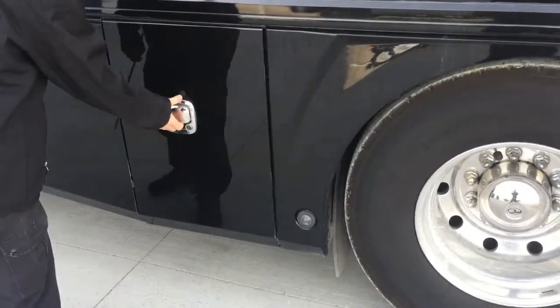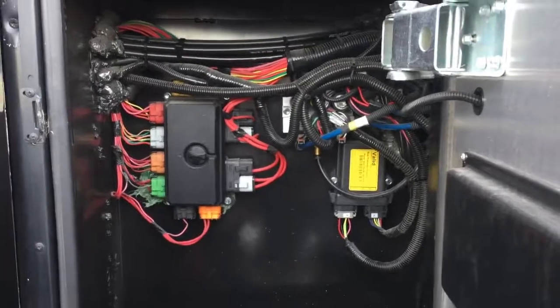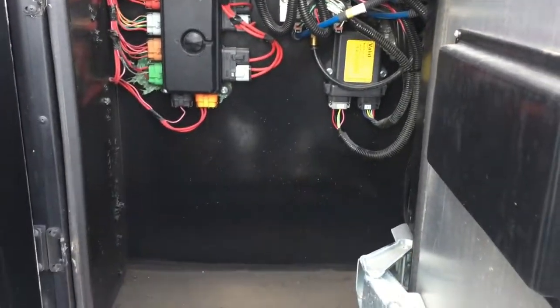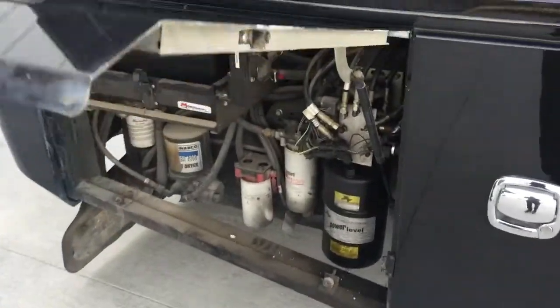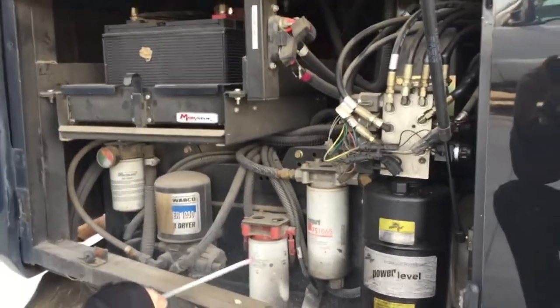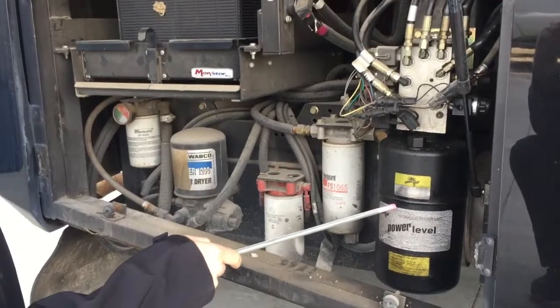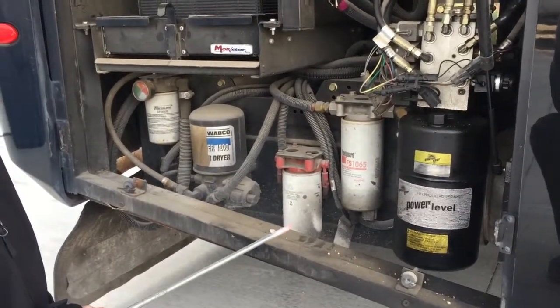The next compartment back here is again just a little service area — there's not really anything in here for you to do. You can keep some stuff down in here, we just want to make sure it's away from the wires. Back here again, more service area: we have fuel filters, an air dryer, and a Power Gear pump for the leveling system and the slides.